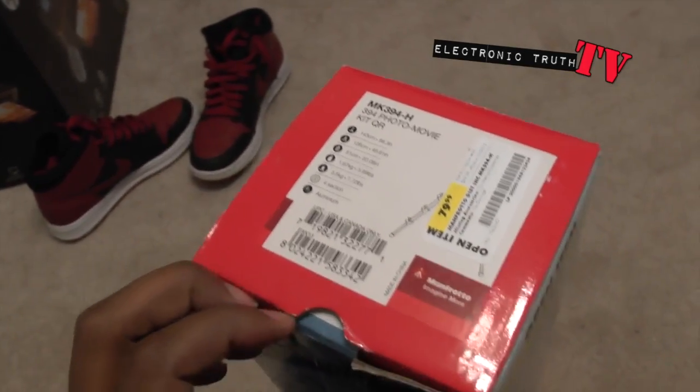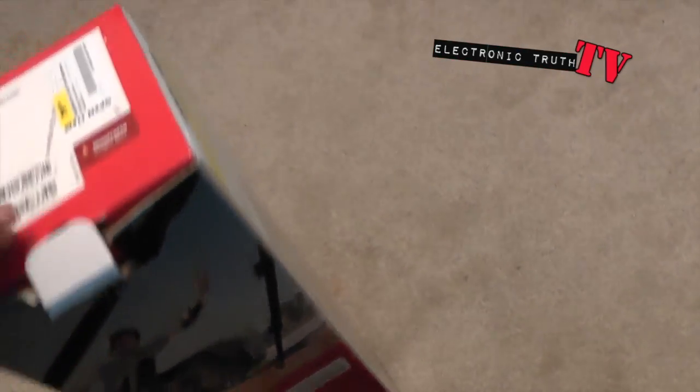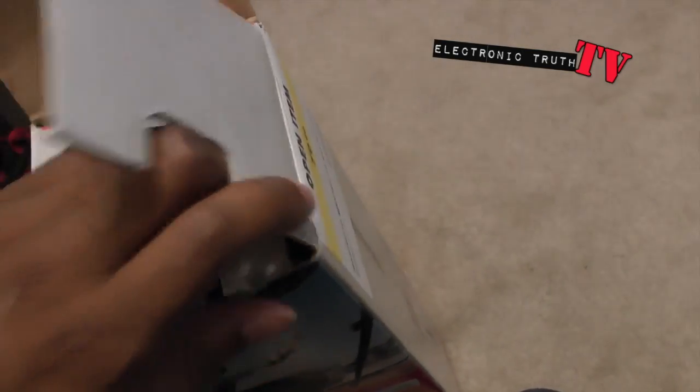The cool thing about it is I was able to pick this one up for $79 open box, and I talked to the guy that packed it, which is also really good. So let's unbox it.